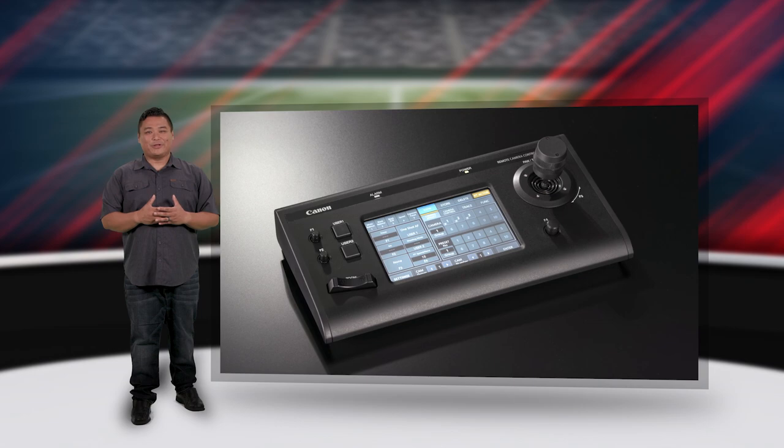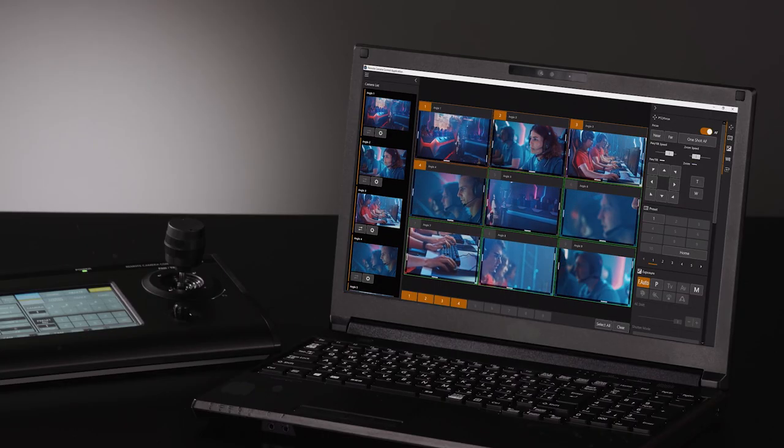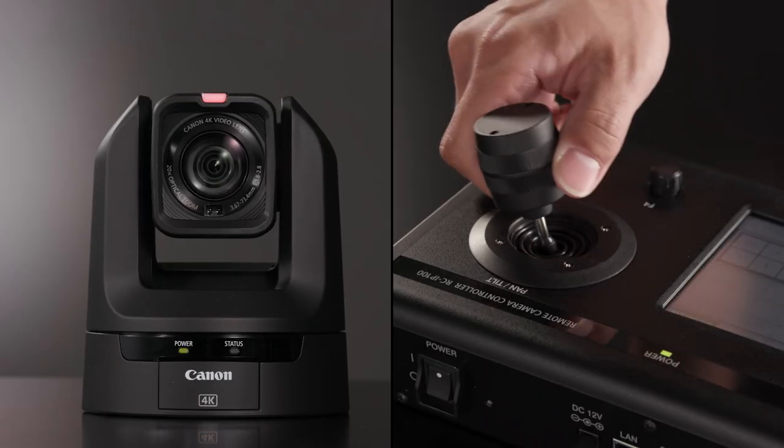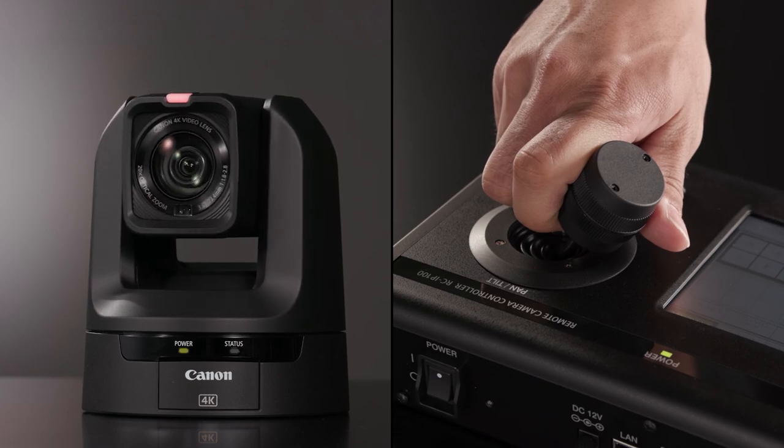The Canon RC-IP100 controller can connect up to 99 cameras over a network. Equipped with a large 7-inch diagonal touchscreen, zoom lever, and joystick, you can smoothly pan, tilt, and zoom with precision and confidence.